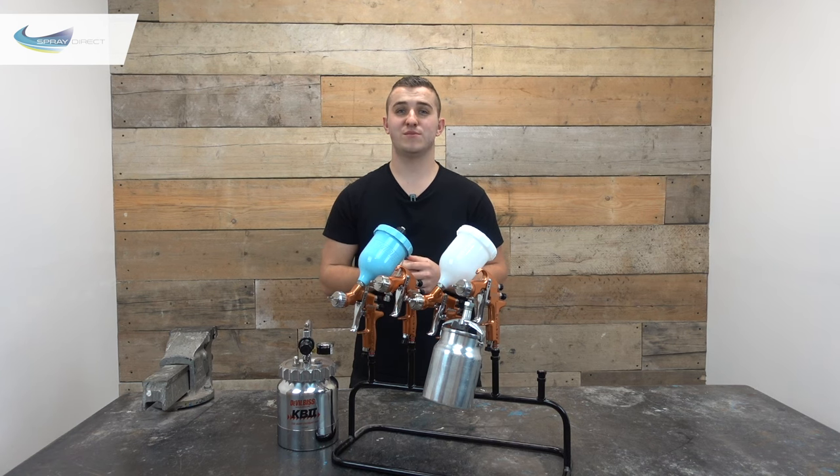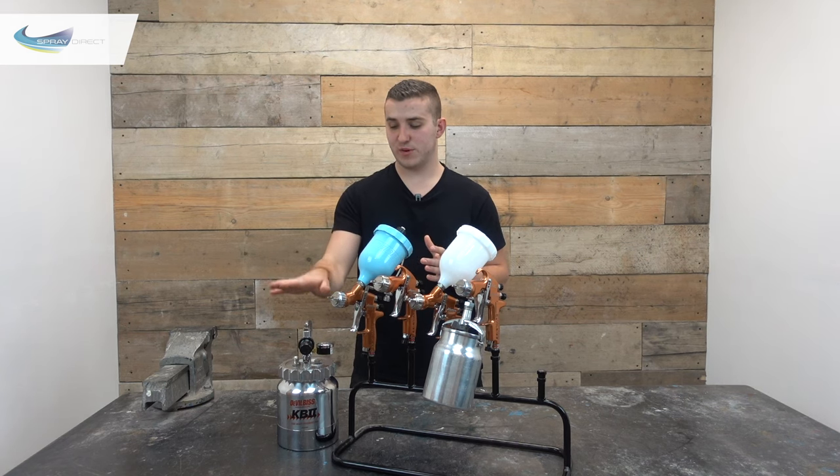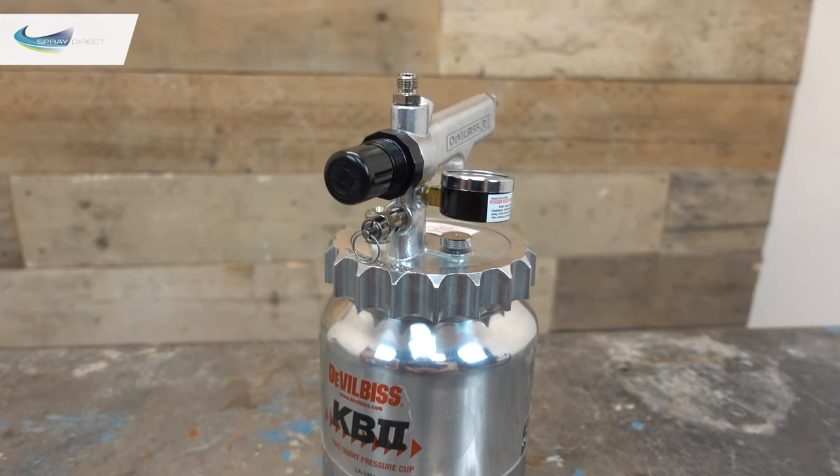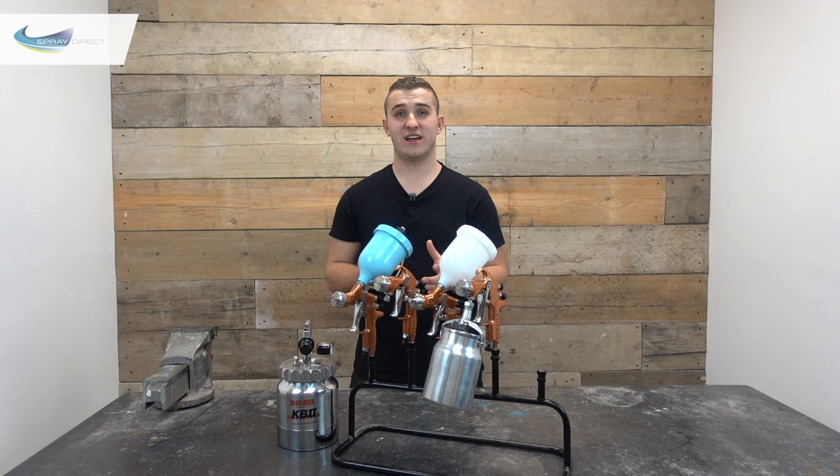With pressure pot systems you're usually ranging somewhere between 10 and 60 litre capacity. We've got this little KB2 pot here which has a capacity of 2.3 litres, used with the pressure fed gun with relatively short hoses — somewhere between 1 and 1.3 metres. You hold the gun in one hand and the pot in the other and spray away on site. It's really handy if you're constantly filling up a cup gun, giving you a bit more capacity and flexibility when spraying on site.